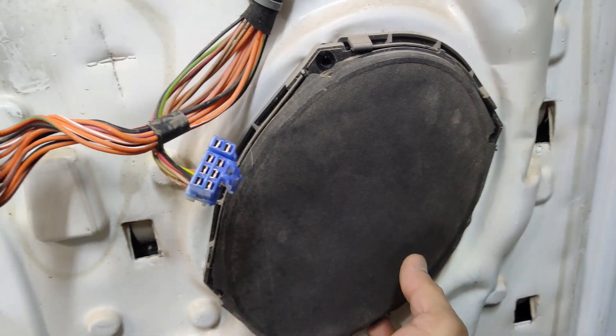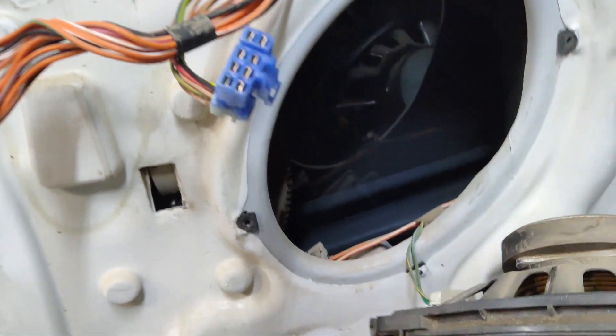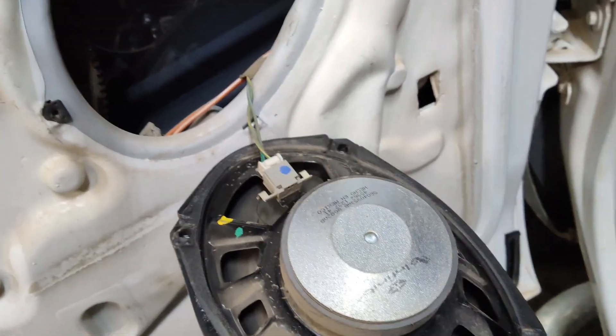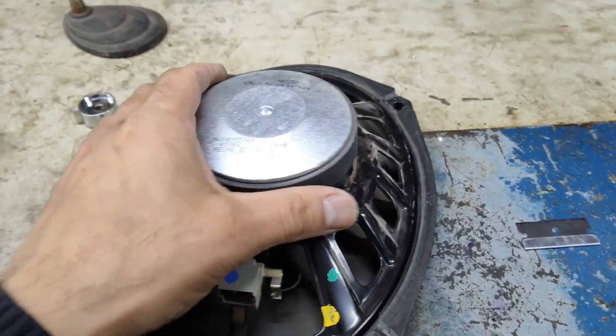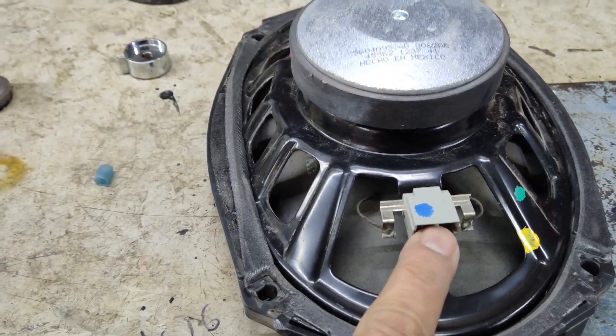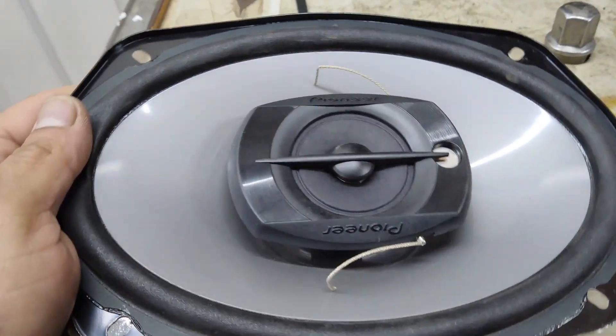Once those screws are off you should be able to pull the speaker from the door. There is an electrical connector behind it — we'll go ahead and disconnect that. Here is our speaker removed from the door along with the connector.